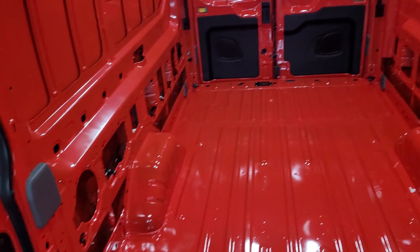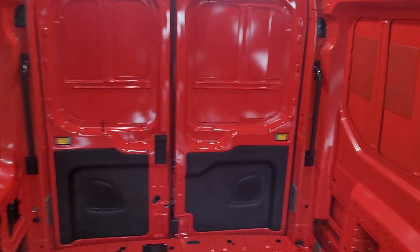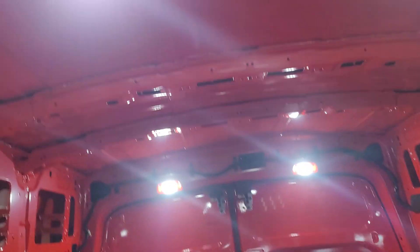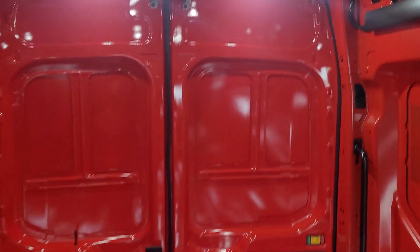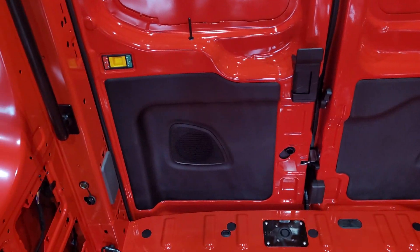Let me turn the lights on so we can see better back here. So lots of space back here — I'm standing up and I can touch the roof by extending my hand all the way up, but I'm not the tallest guy, I'm only like 5'8". It's got some bars right here to help get in and out.